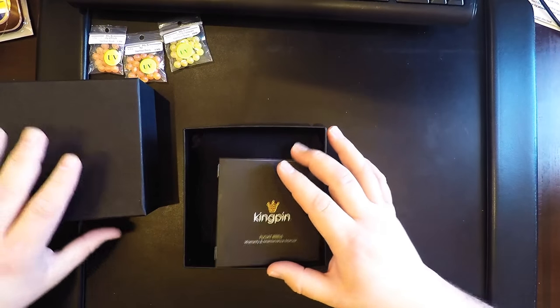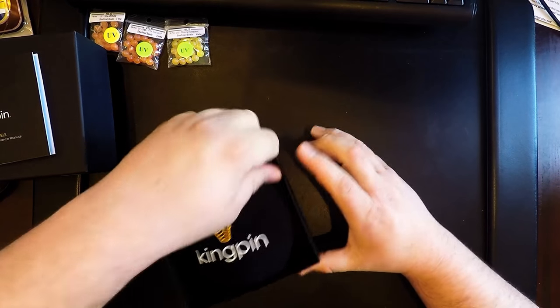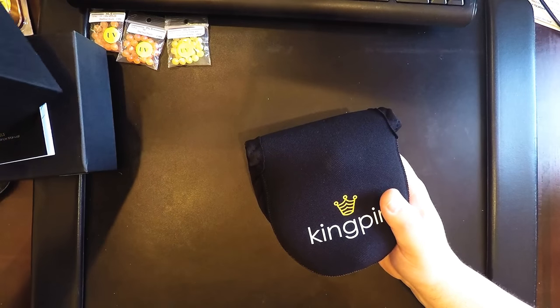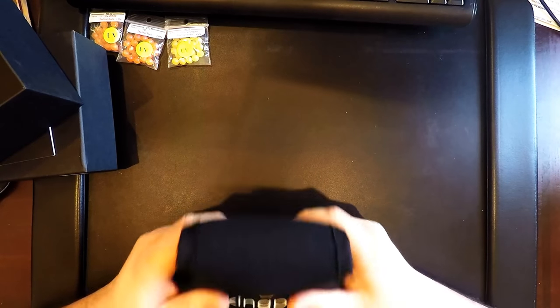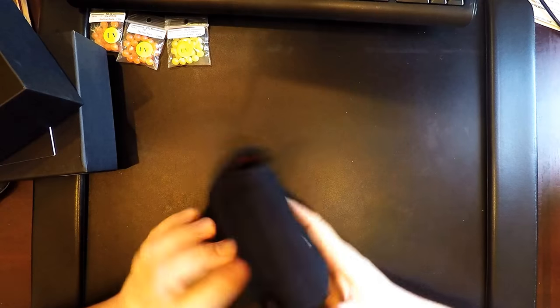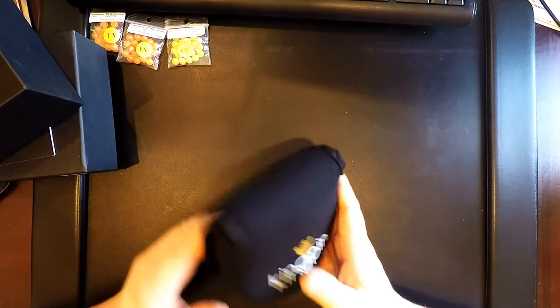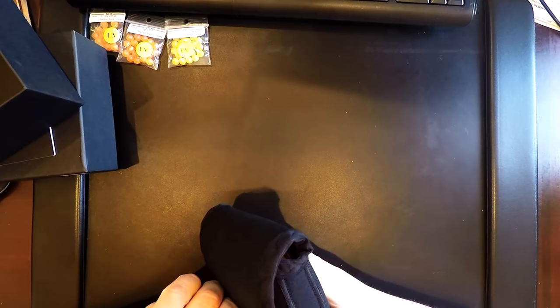She worked with a gentleman — I'll give his information at the end — for roughly two months to custom order it, because it's not one of your typical colors. Starting off with the neoprene case cover: very thick, very fluffy. But here she is.